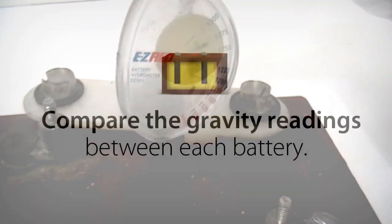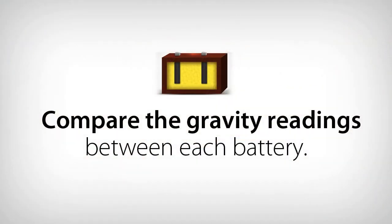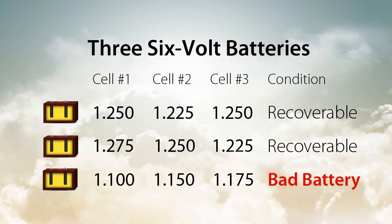Compare the specific gravity readings for each battery. If a battery has a difference of more than 0.05 between the cells, that battery has an open cell. In this example, battery C has an open cell because the difference between cell number 1 and cell number 3 is 0.075, which is more than 0.05.